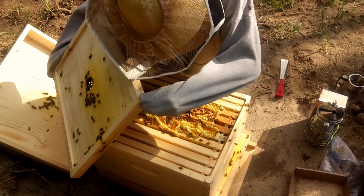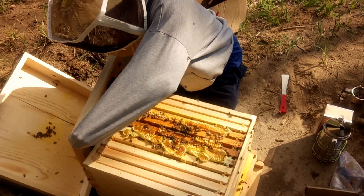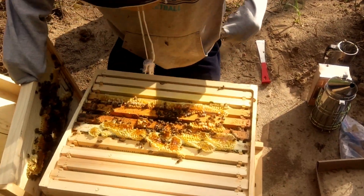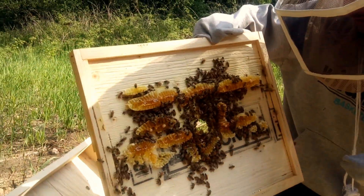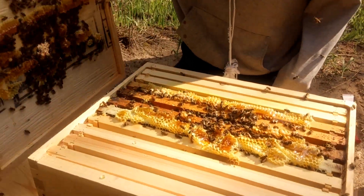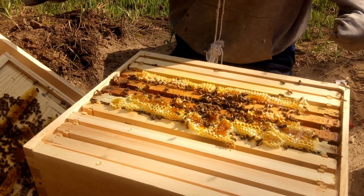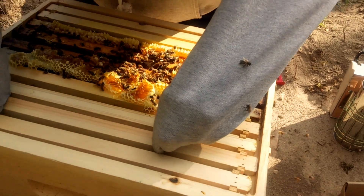They're building honeycomb right up to the top, which is funny. There's honey dripping out of it. The funny thing is, I'm seeing some frames at the edges that aren't even used, and meanwhile they're putting babies on the lid. That's bad — that's kind of silly of them.